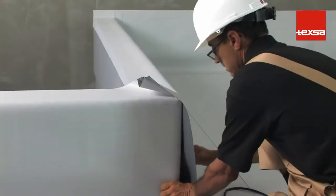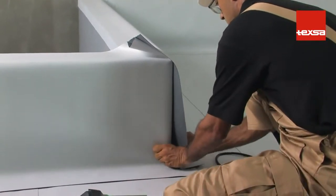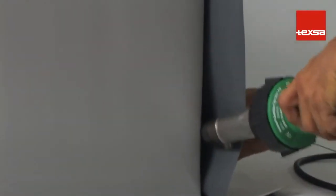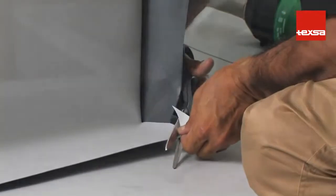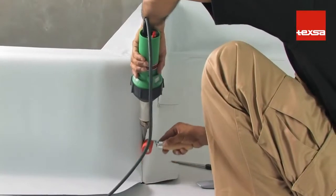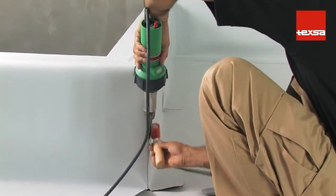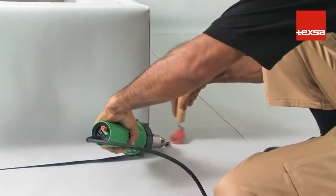Outside and inside corners: lower outside corner. For application on a lower outside corner, place the membrane shaping it to the corner. Make a few spot welds to attach the membrane to the structure. Round off the corner edges, cut off the excess membrane, perform the vertical weld first, then weld the overlap to the roofing membrane to ensure water tightness.